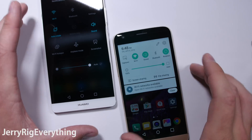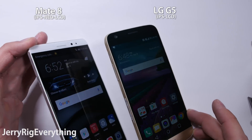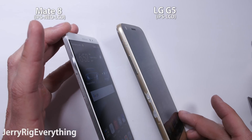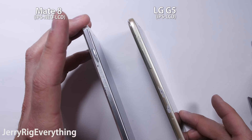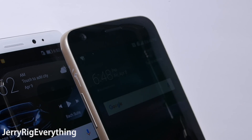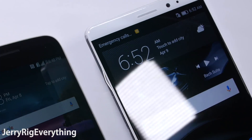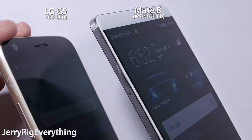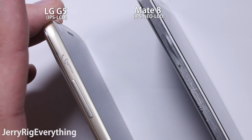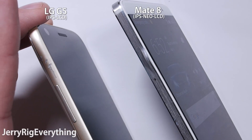The Mate 8 is using something called an IPS Neo LCD screen. The Neo part means there is no quality loss when you are viewing the screen at an angle. So let's see if this actually does anything. Here's the LG G5, which has a regular non-Neo IPS display. I have both phones' brightness turned up all the way, and I'll tilt them at the same angle to see when we lose visibility on either screen. The LG G5 screen dims as the angle changes, but the Mate 8 does not. The viewing angle is considerably larger with the Mate 8.